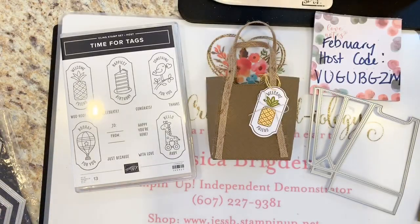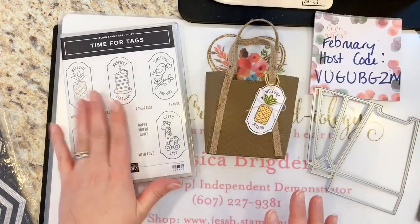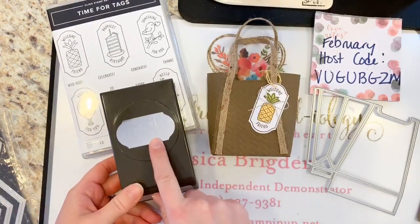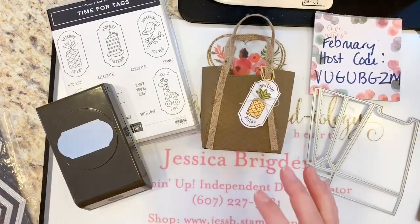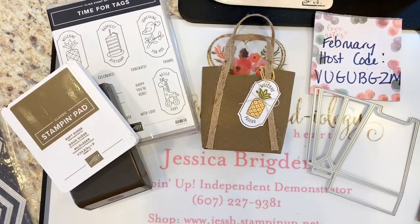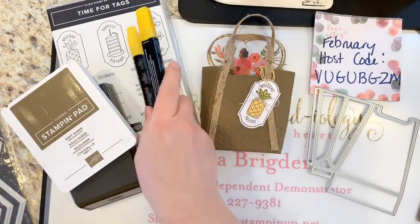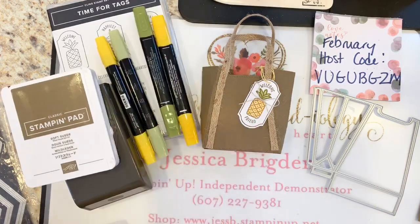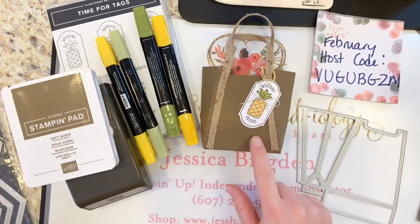With this set we have a matching punch — this is the Timeless Tag punch. We'll be using some Soft Suede ink and a couple of the blends: I've got Mango Melody because I like that bright orangey-yellow color, and then my trusty Old Olive — it's my most used green out of any of them. The cool thing about this framelit is that you can cut both pieces — the front and back of the bag — out of one sheet of 8.5 by 11 cardstock.